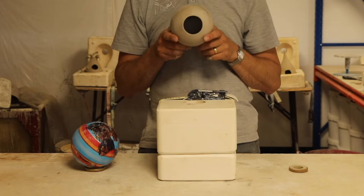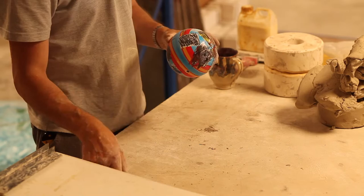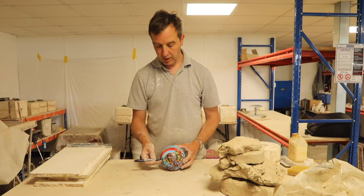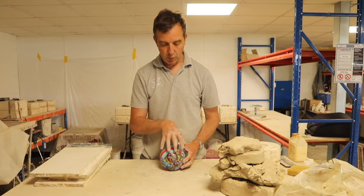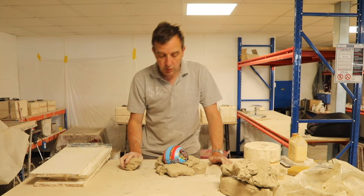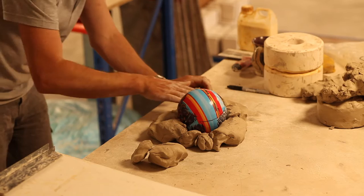First we need to work out where the two parts of the mold are going to be. On this ball, I'll hold it in front of me and draw a line all the way around to the point where I could almost not see the tip of the pen — that marks the visible area making up one half of the mold. I just want to make sure the seam line, or the equator on this ball, is as level as it can be.